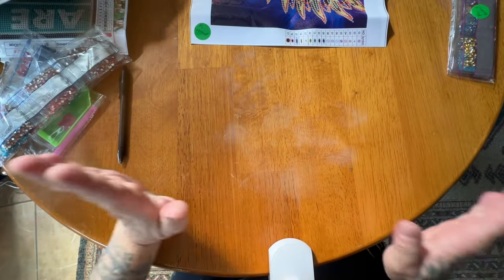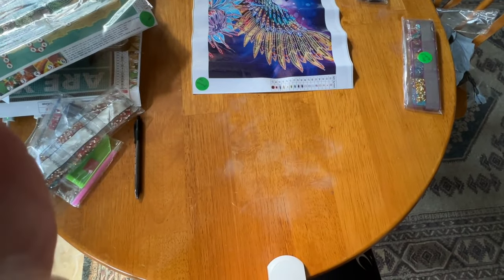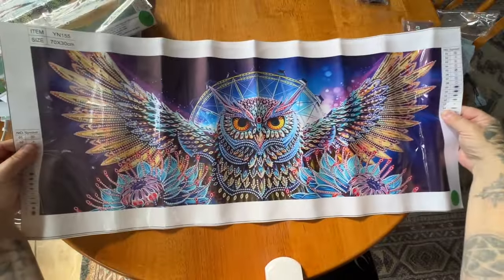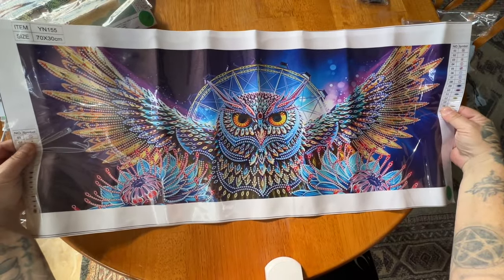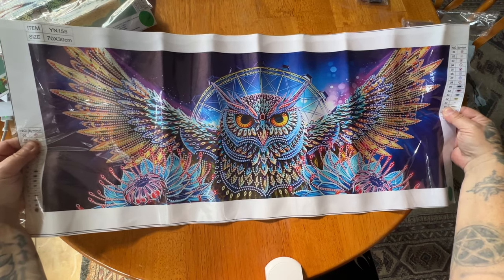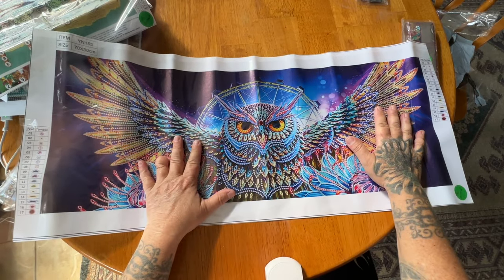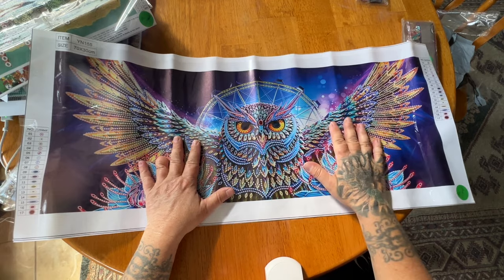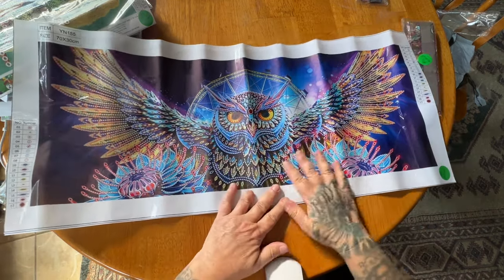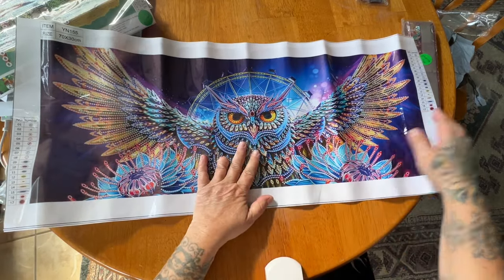Now this next one I'm going to have to pan over - it is absolutely huge. This is a 40 by 70. Check this out - this owl! I don't know where I'm going to put it or what to do with it afterwards, but I just knew that I wanted it. It's a partial, so all this background doesn't get done. There are 17 special shapes and colors in here - you're basically just doing the flowers with the owl, and his eyes don't get done.